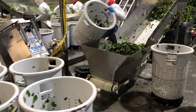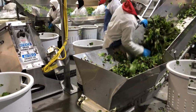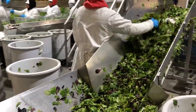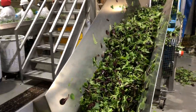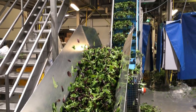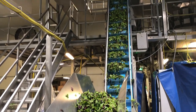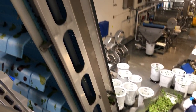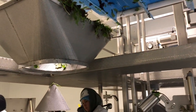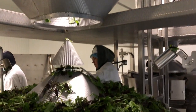After the lettuce has been dried, it is transferred in those same type of bins back to another conveyor belt where they are transferred to a multi-head weighing machine. The weighing machine weighs out the correct amount of product to be packed into each retail pack.